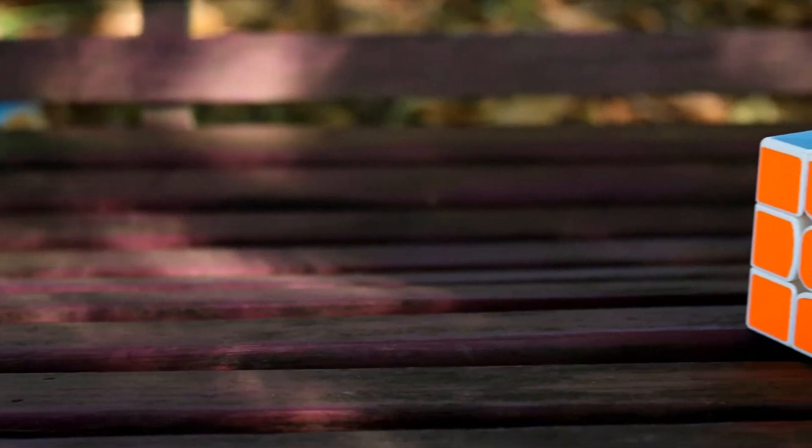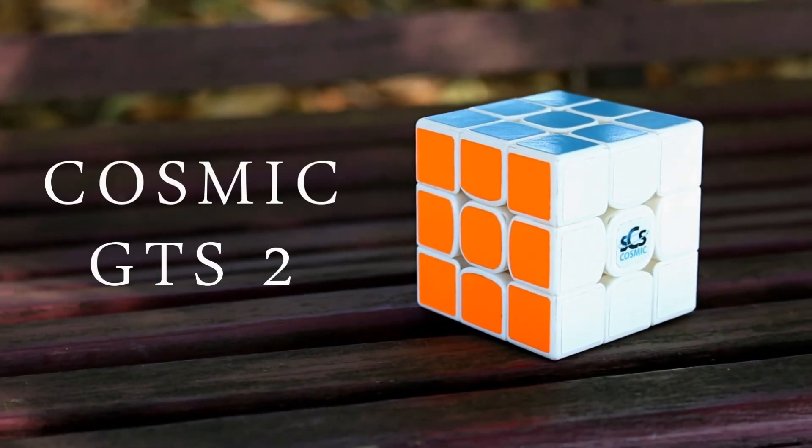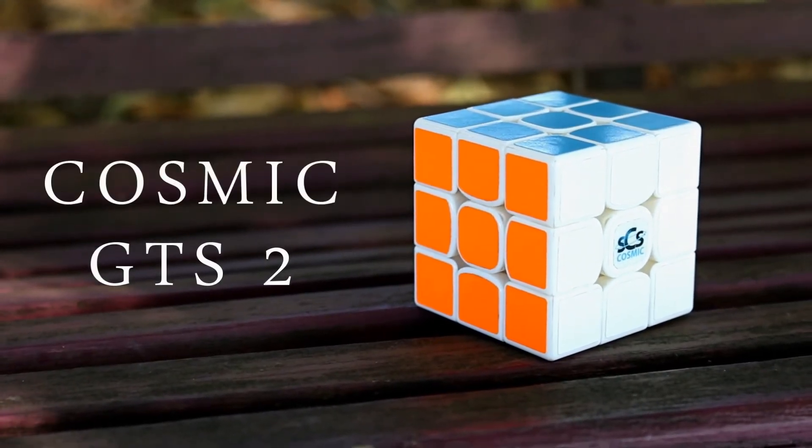The Cosmic GTS 2 is expensive, but is it worth it? Hey guys, what's going on — it's Jack, and today we're doing a review of the Cosmic GTS 2. Let's get into it.